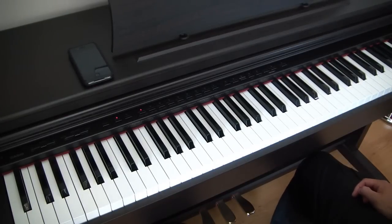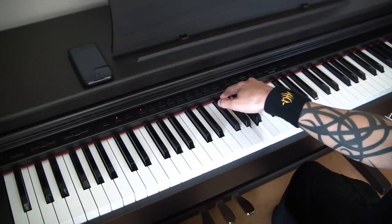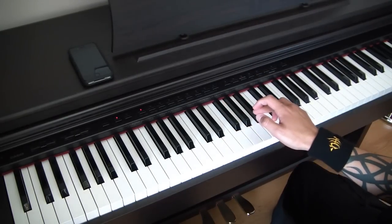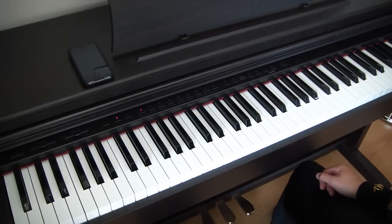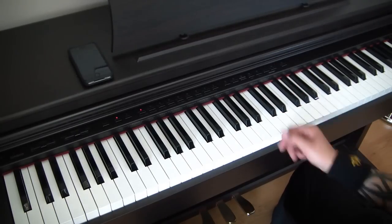Bar number two of this little link section starts off again on the third — A and the C sharp. Going down to the C sharp, then going down to the D, and then a single note A on its own. Followed by this little series of thirds that might be tricky, but what will help is if you leave your hand in the same position — you can get your fingers around all the notes in the thirds.